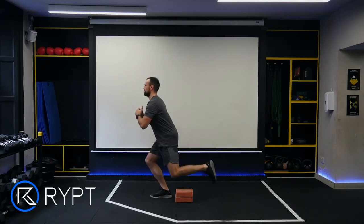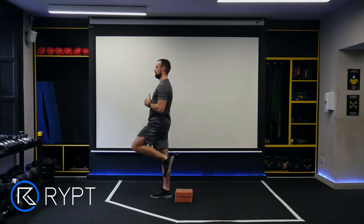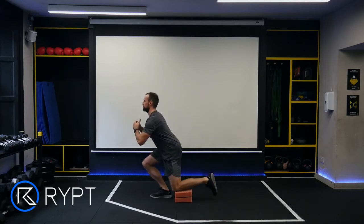Place a yoga block or raised pad behind you, then stand on one leg with your raised leg behind you. Engage your core and ensure your spine is in a neutral position.